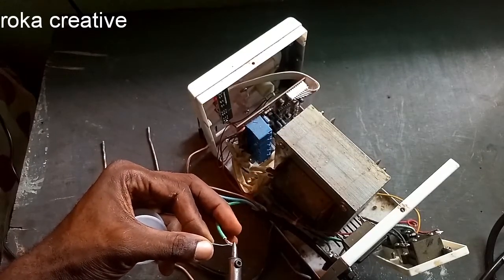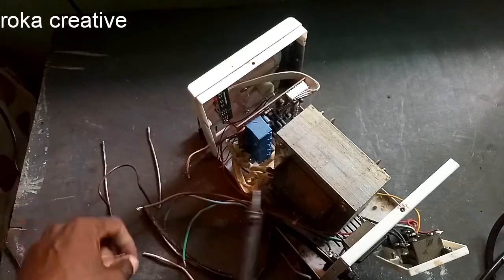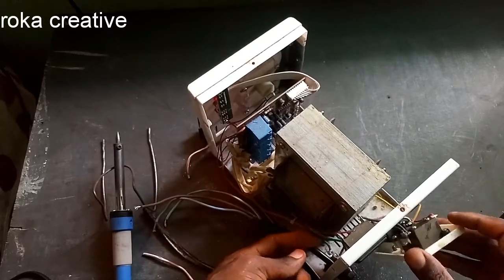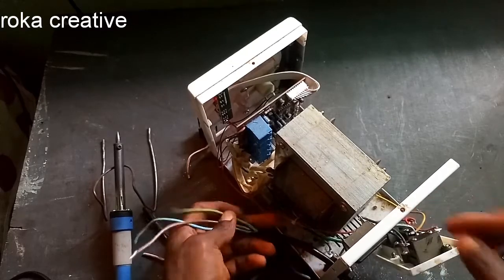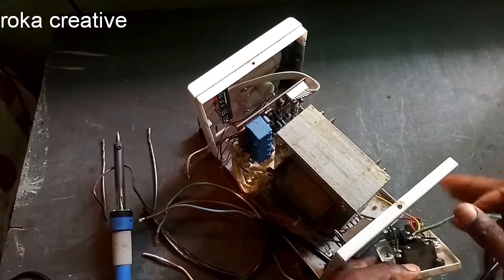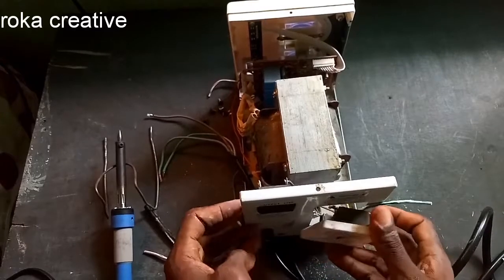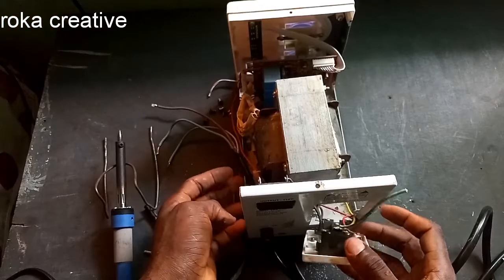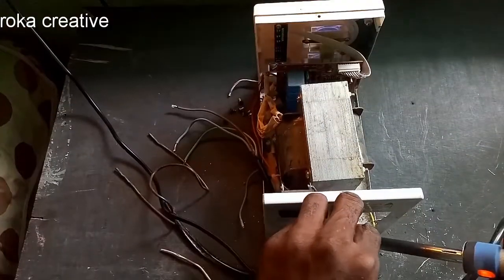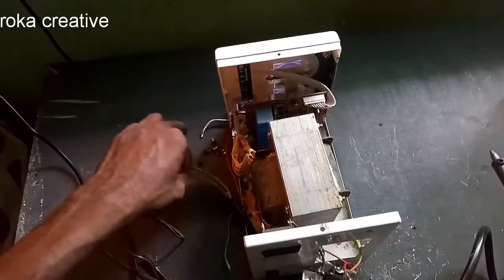I am soldering the flex cable. Now as you can see, let's pull the earth cable and connect this one. Let it replace the damaged old one — you can see there is damage. And let's fix the earth cable.